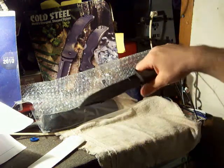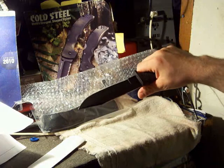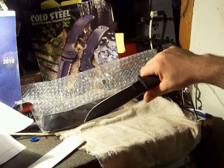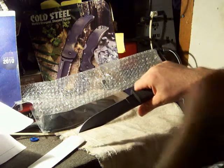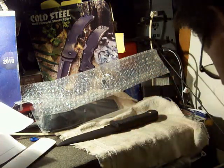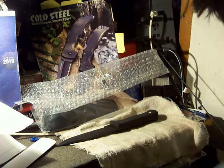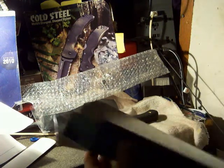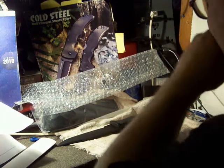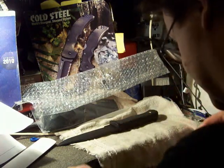Tell me that isn't a sexy knife — holy cow. It's got an amazing looking edge on it. I believe it's a Japanese stainless steel; I don't know what it's called right now, but we'll get that information for you in a second.